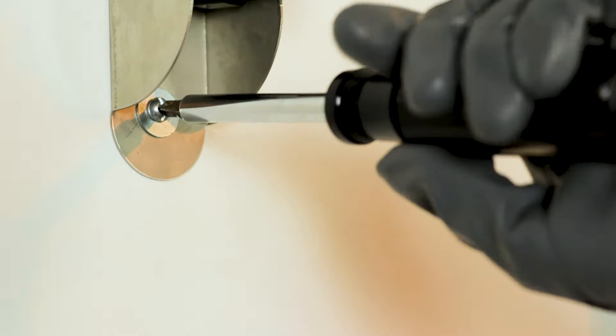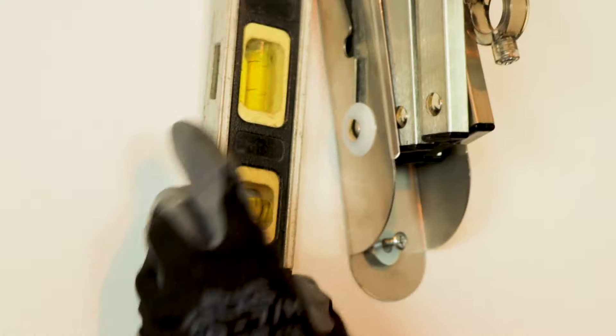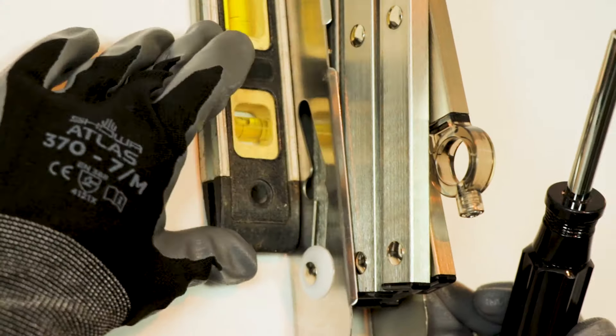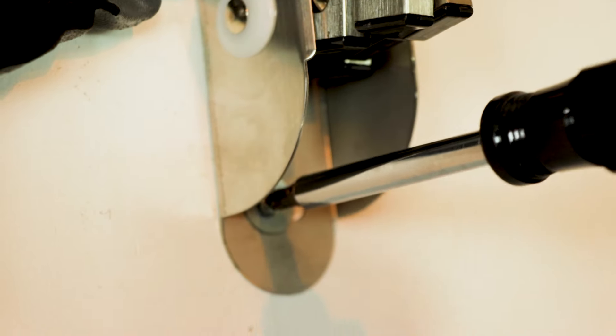And now the other side — this screw is the one that goes straight into the wood. Now let's do the bottom. I'm gonna line up my level again before I do the bottom one because it's already pretty tight. At the level, let's see where it's gonna be. And then using your Phillips head screwdriver, it goes right into the wall. That was easy.